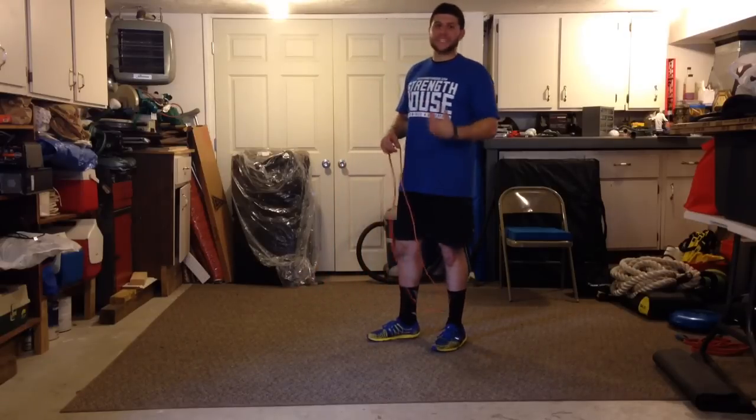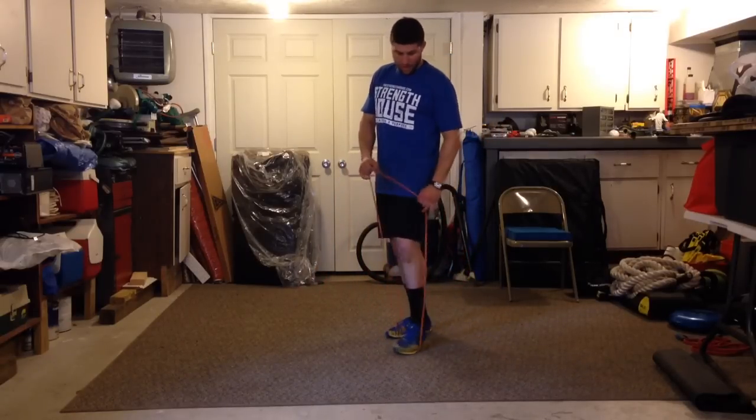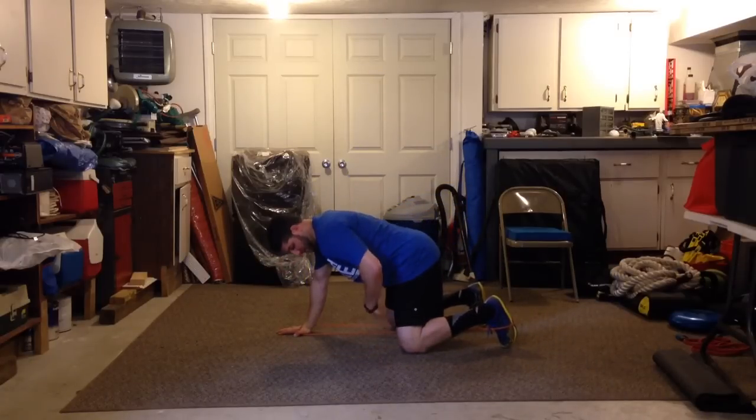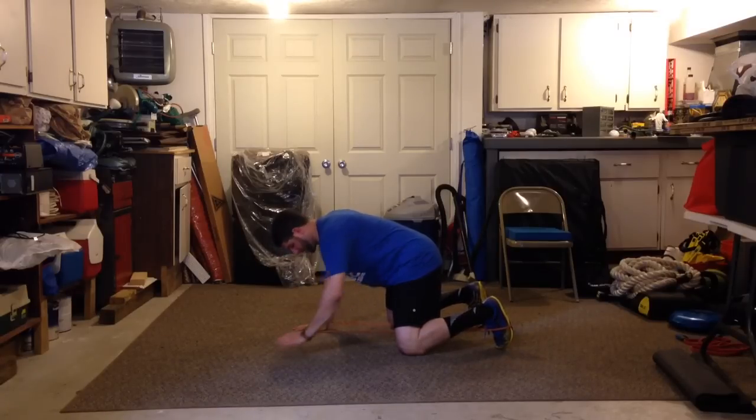It forces you to turn the core on and you can't be lazy while doing it. I'm going to put the band, wrap it around the bottom left foot and then the top right hand. All I'm going to do is get into a bird dog position — knees under hips, straight line, hands under shoulders, head to butt, I want a nice straight flat line — and turn my core on.